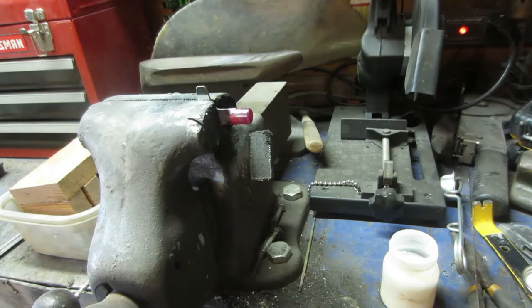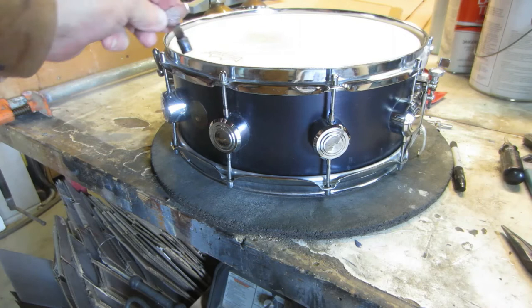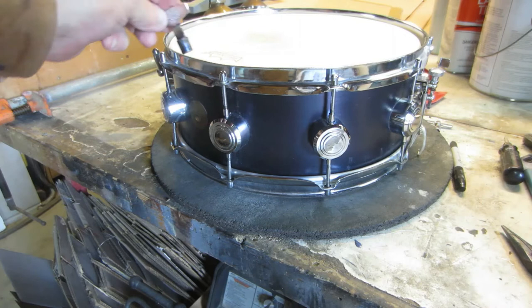We'll turn that off and let it cool for a minute, then we're going to buff it out. Actually, before I buff it out, I think I'll just try it — why not? We'll slip it in there — look at that, perfect! I mean, why spend 20 or 30 bucks on a key and have it sent over from England when you can just make one?